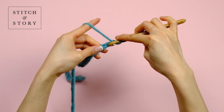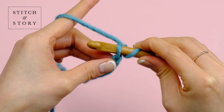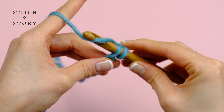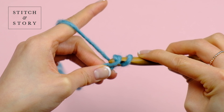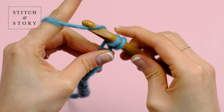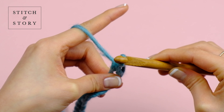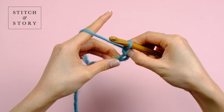Then, only for the first row, insert your hook into the top of the second chain, yarn over and then pull through the loop. You will now have two loops on your crochet hook. Yarn over again and draw your hook through both loops. You will have one loop left on your hook and you've now completed your stitch.